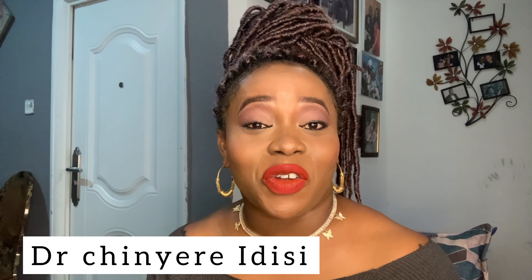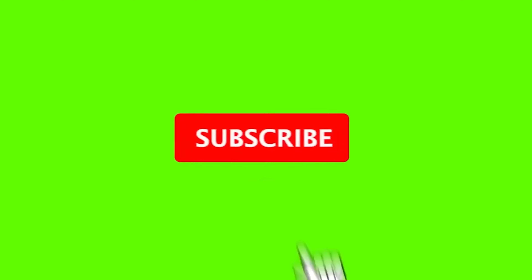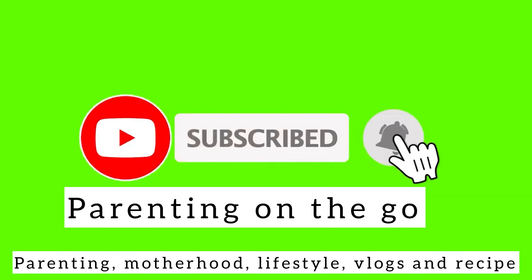Hi everyone, welcome to my channel — Parenting on the Go. My name is Cherry. If you're just meeting me for the first time, on this channel I talk about parenting, motherhood, and lifestyle. I sometimes do vlogs and share recipes. If there's something you're interested in, please don't forget to click the subscribe button, like this video, and leave a nice comment below.